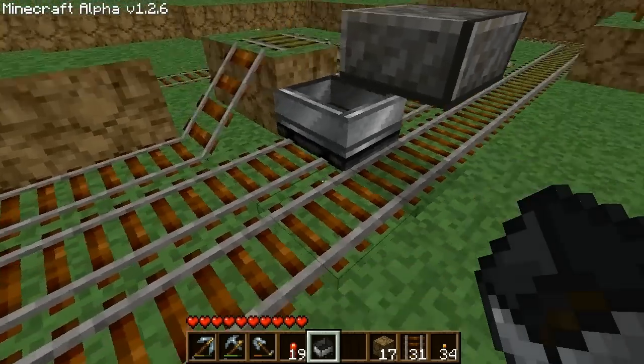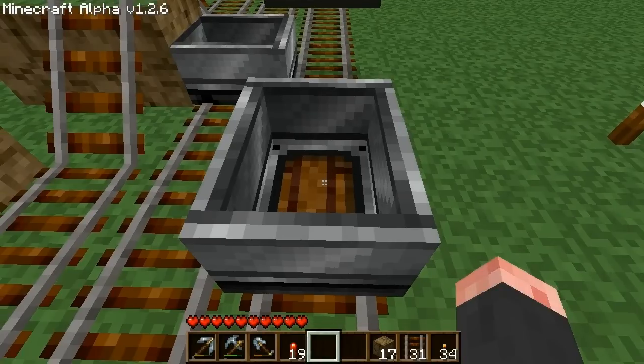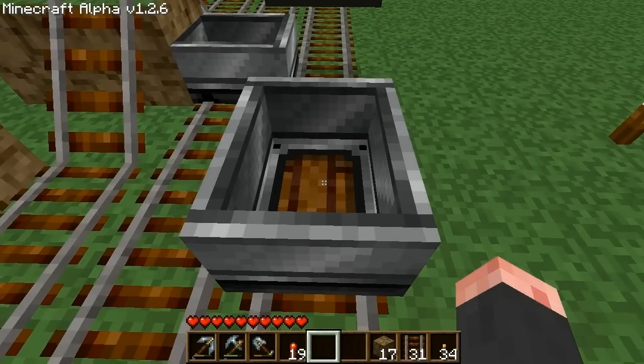If you want to use the booster from a cold start, leave at least one space free between the booster and the main cart. Now push the cart until you are about halfway through the next track and then hop in.